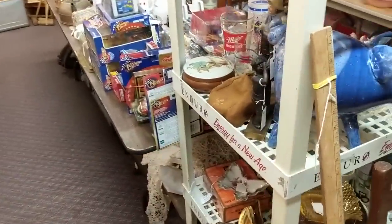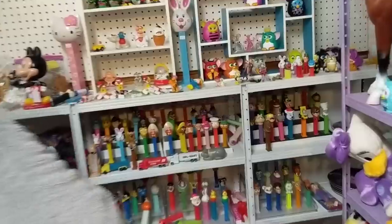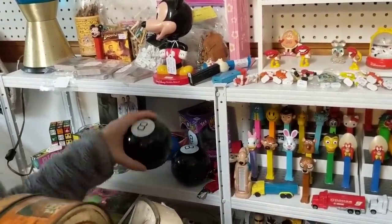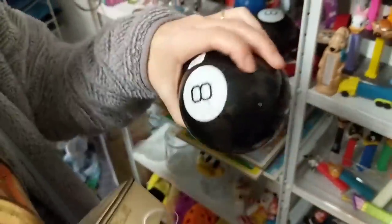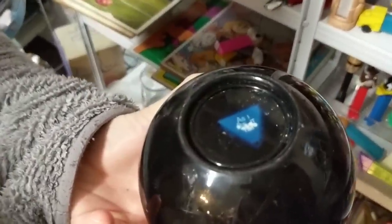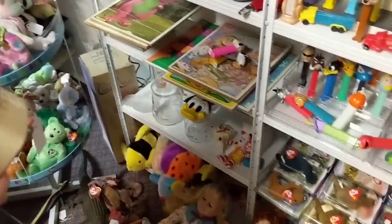We should buy one of those Magic Eight Balls — I could just make so many good choices. How much were they? This one's six dollars, this one's eight dollars. What's the difference? It's a little faded on the top. Should we buy you? Without a doubt! Should Barb buy you? It is certain! Well, there we are — it's very agreeable.